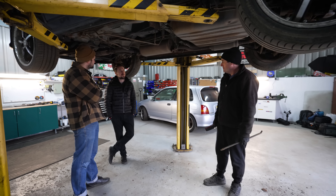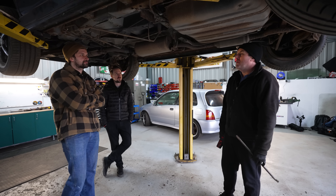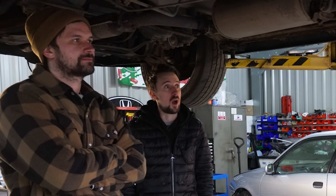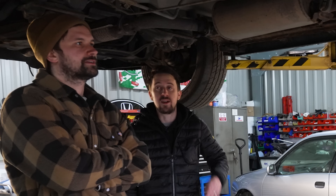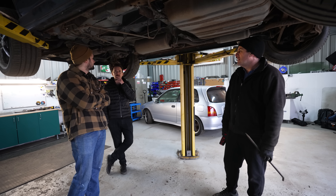After seeing this car all the way around, how much would you have paid for it? We would have probably bought it as a breaker at £250, £300 at best. So we paid a little bit more than that - only over three times that.